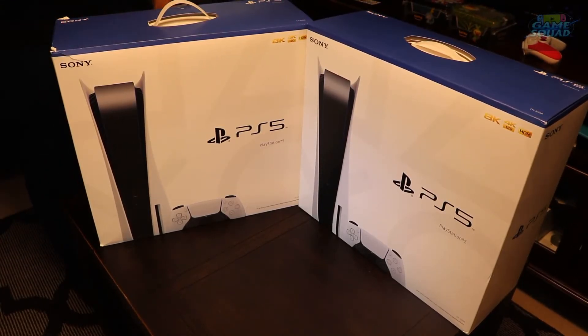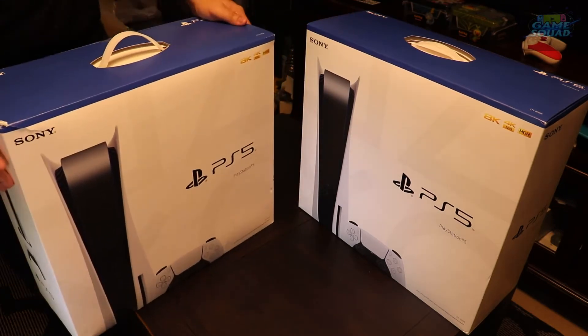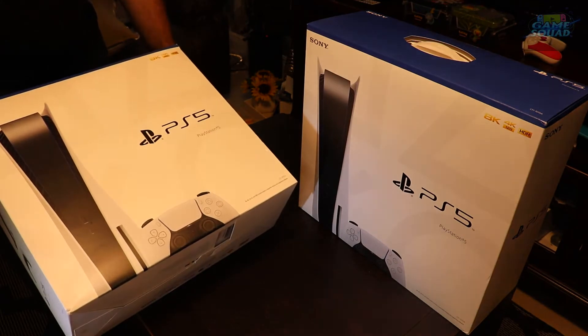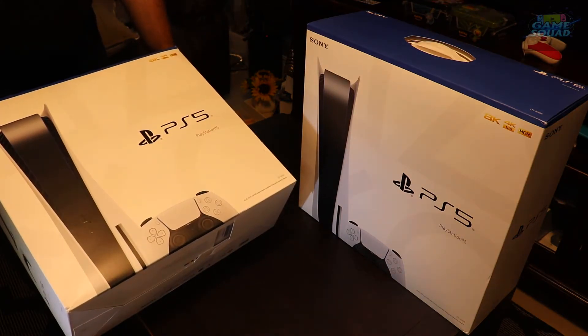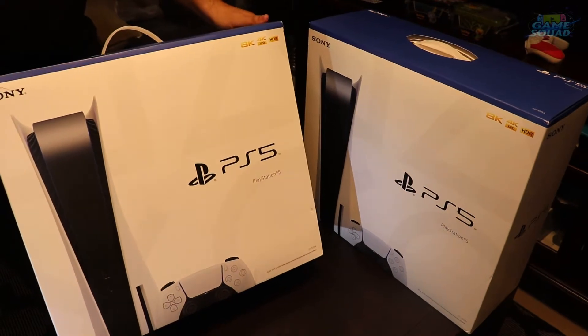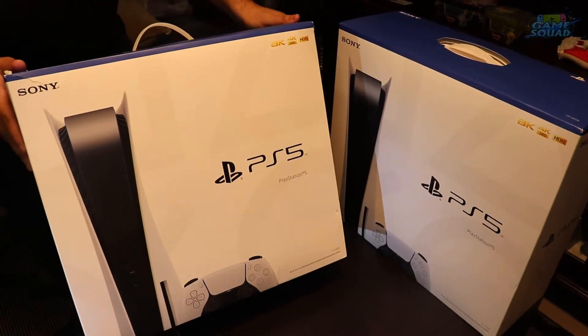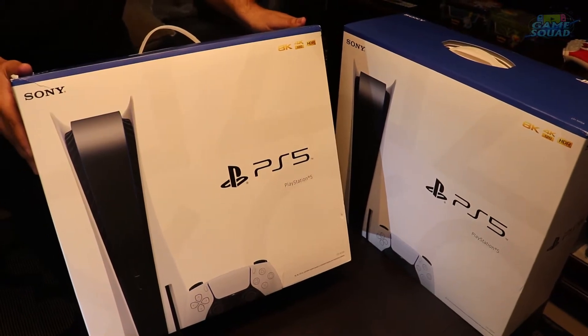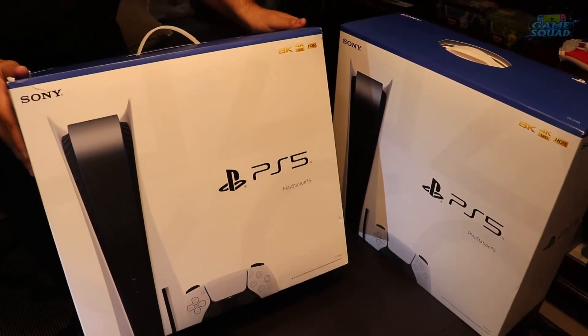Hey guys, this is Frank with Game Squad. I am super excited — I've finally been after this for like four months with the PS5. We're going to be reviewing a lot of games, so this is great for our channel. Like and subscribe, hit the notification icon, make sure you get notified whenever we upload a video, and let's get started.